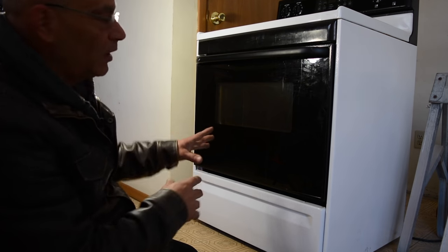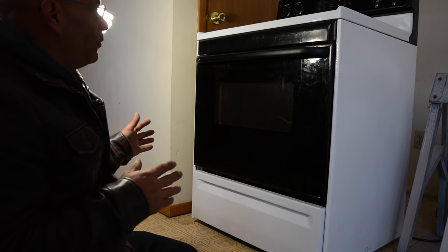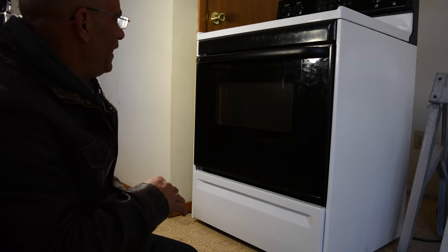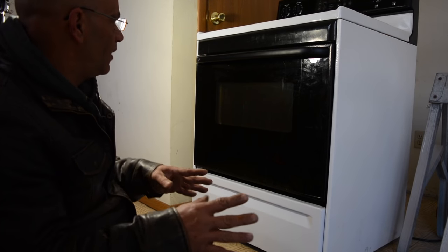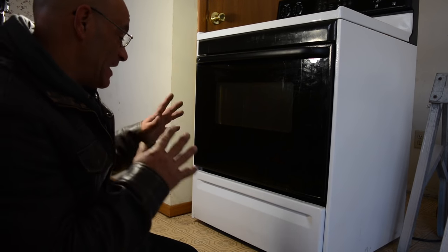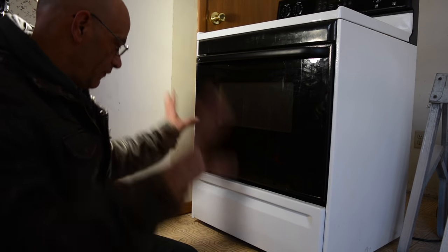Now, in with our newer used stove. We needed to determine — we know the old stove was on a 40 amp whole circuit. Now we care about the new one: is the new one going to be fine on that 40 amp, or do we have to upgrade everything?